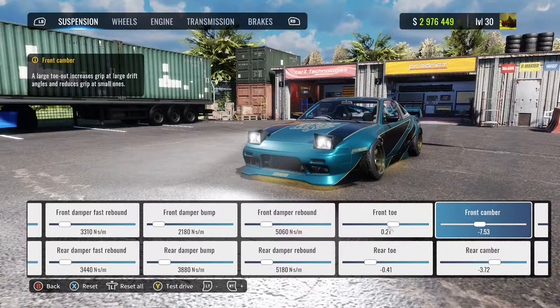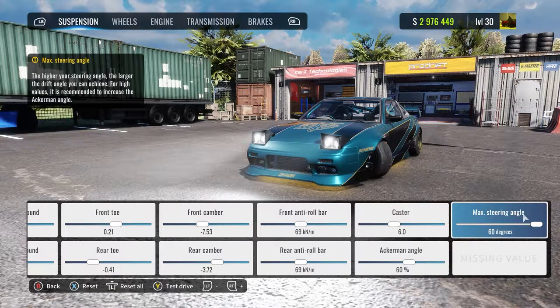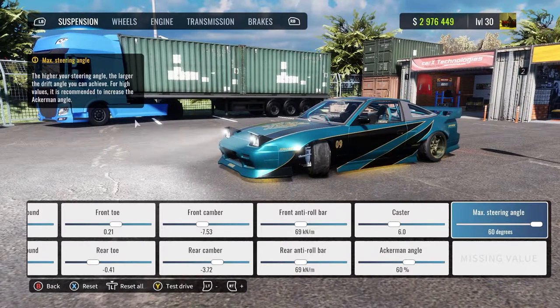And I switched from negative toe front, positive toe rear to the other way. It's still a really good tune. Caster: 6. Ackerman angle: 60. Don't max out the Ackerman — only 60%. Keep that in mind.